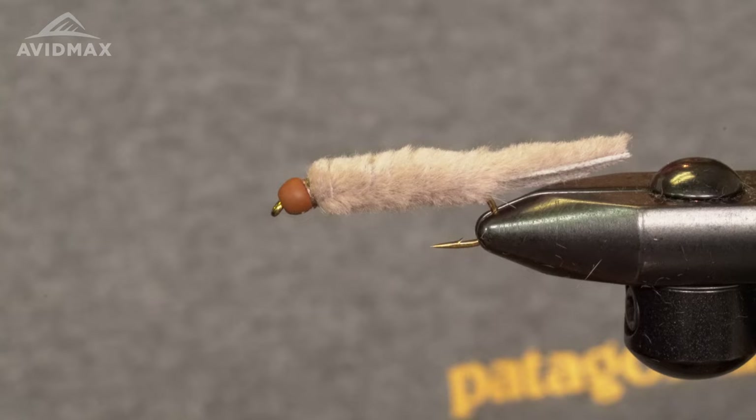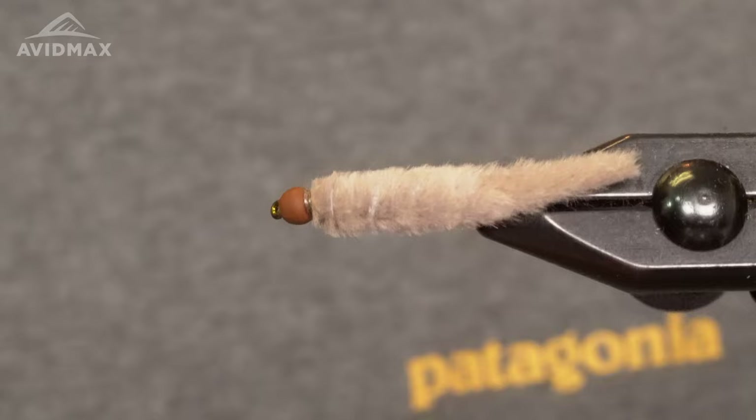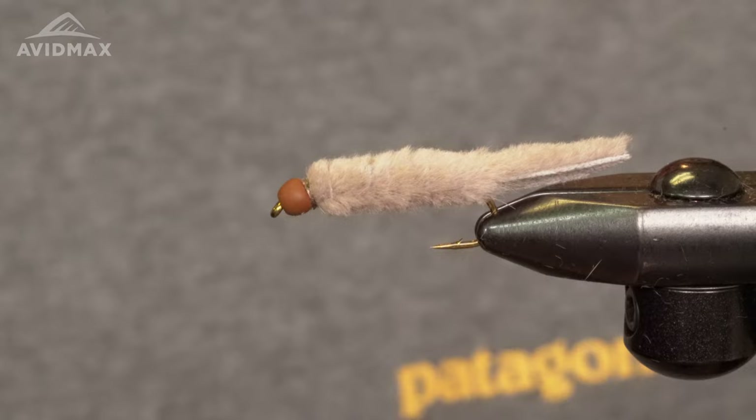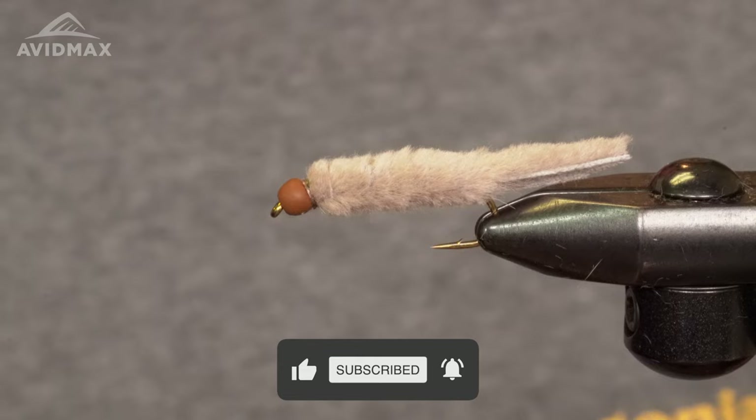Alright, there you have it — Philly Cheese Crane. Get all the materials you need to tie this fly at avidmax.com. You can also hit us up if you're interested in booking a trip with Brian through Trout Triggers. Give us a call or go to avidmax.com for all the materials. Thanks, tight lines.